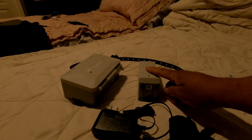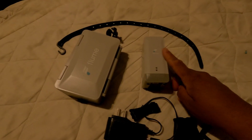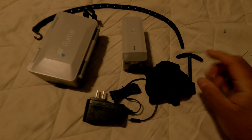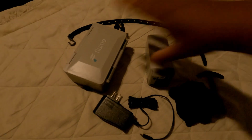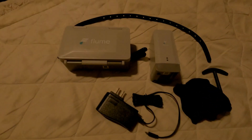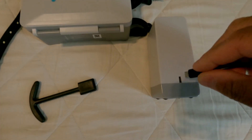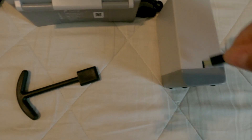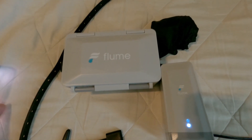So this is the base station — this connects to your WiFi. They give you gloves, cool. And this is the power supply. Let's go ahead and get everything plugged in. Plugged into power, looks like it's on. I'm not sure what version this is, but we'll figure that out when we load the app.